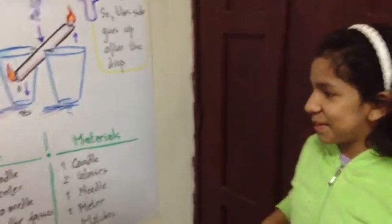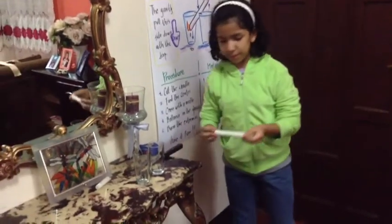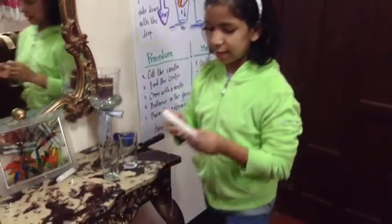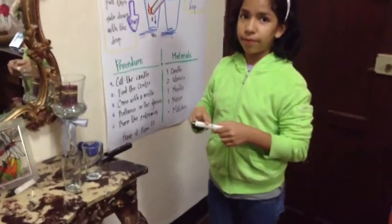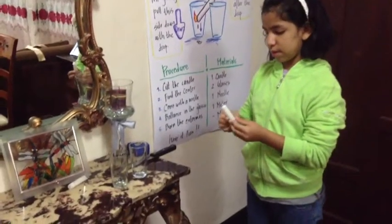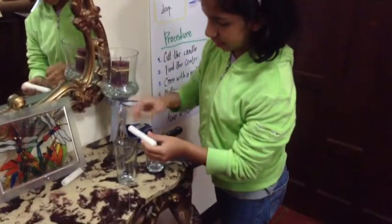Well, this was an experiment — thanks for your attention. I cut the candle from the two sides; it should be at the same weight from both sides. I put the needle inside at the center point, which was 5 and a half. Then I balance it on the two glasses.